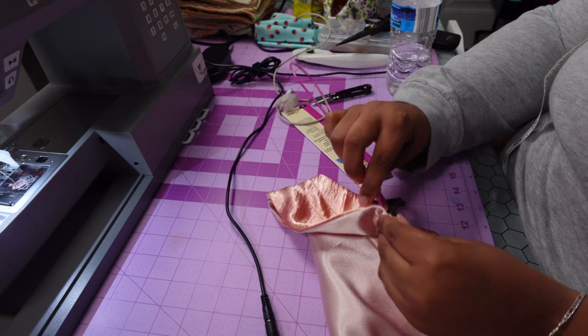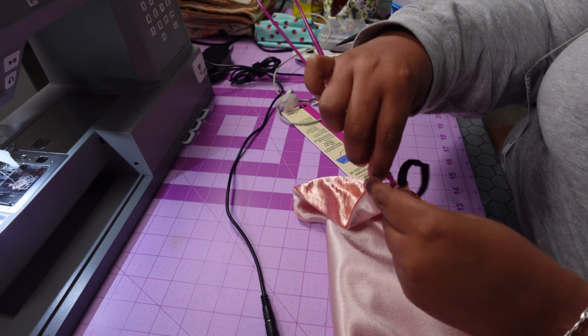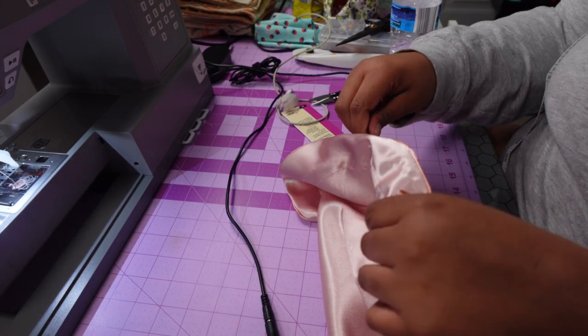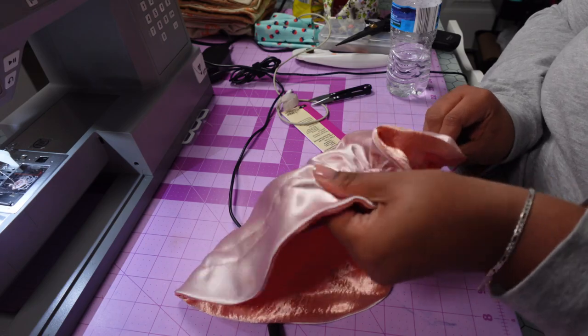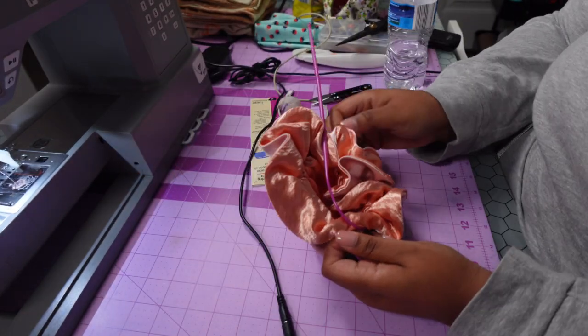I got my drawstring thing and I went ahead and put the elastic through it already. I'm trying to see how this is about to work because I have to — hold on. Stinking cute!